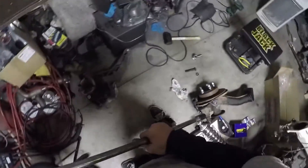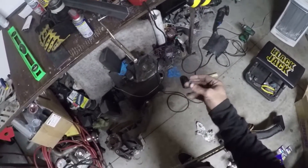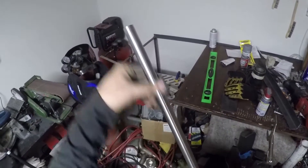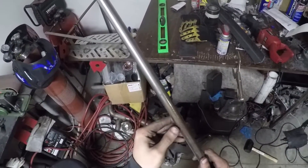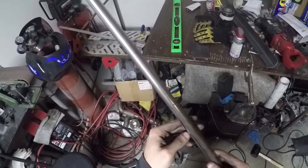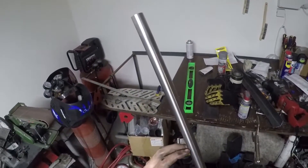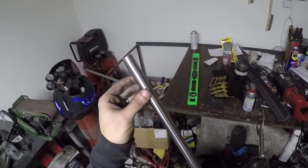I took some emery cloth — which is basically like a very aggressive sandpaper but cloth-backed — and got this nice finish on it. Basically what happened was we needed to take a few thousandths off, maybe somewhere in the ballpark of five thousandths, to get it to actually fit inside our heim joints and our spacers.